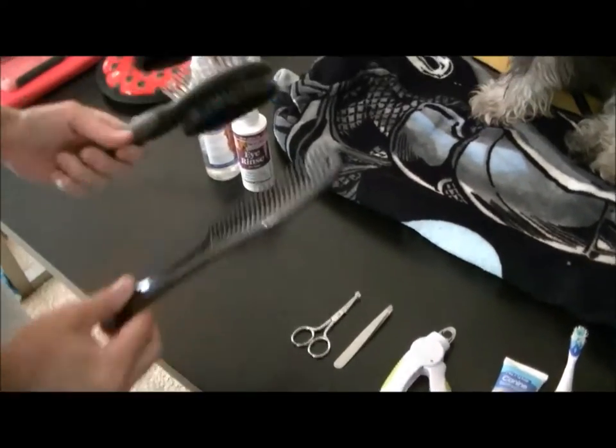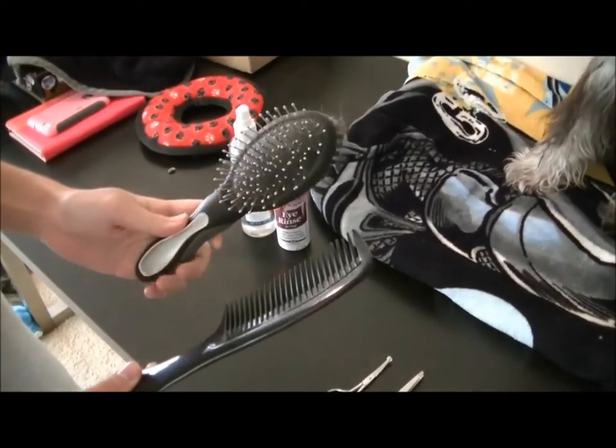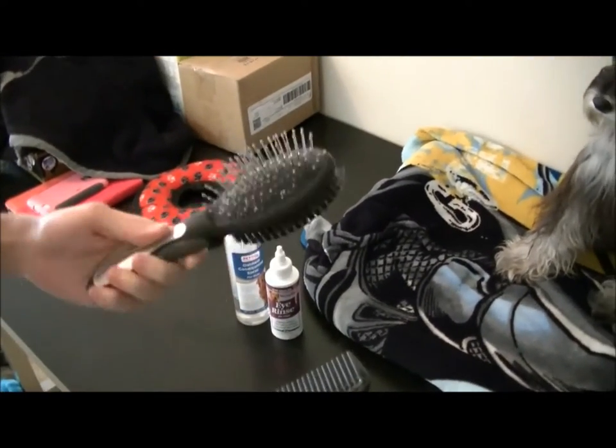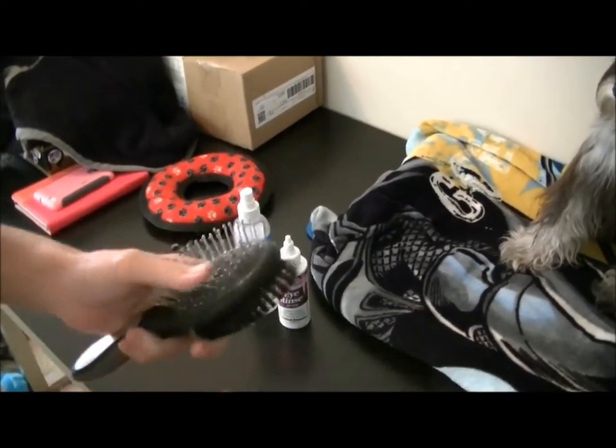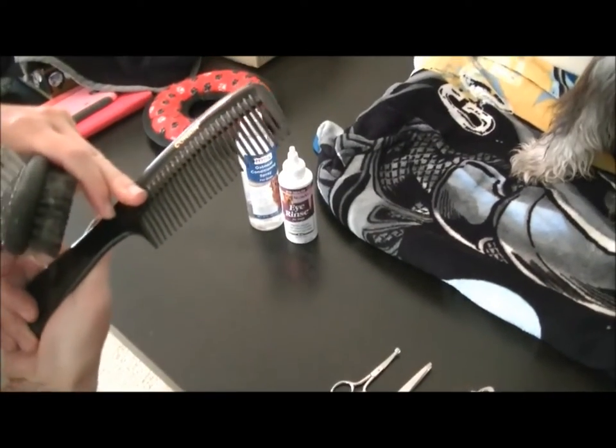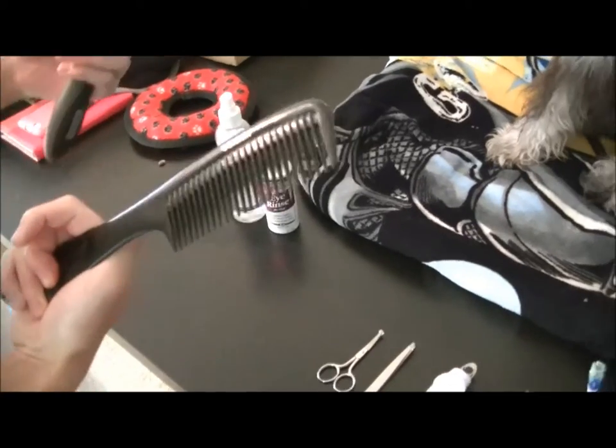I have two types of brushes. This one is for when their hair is wet because I don't want it to tear so much, so it's really soft. And this one I just use on a daily basis — it's actually a human comb.